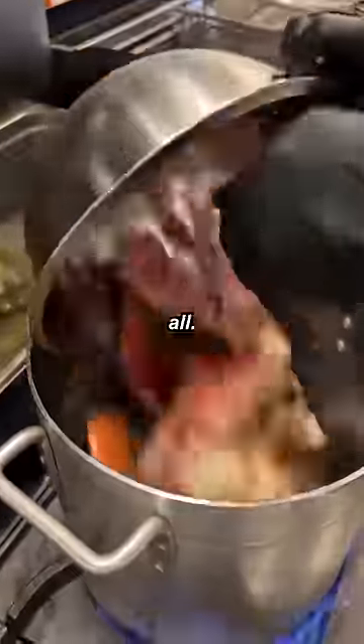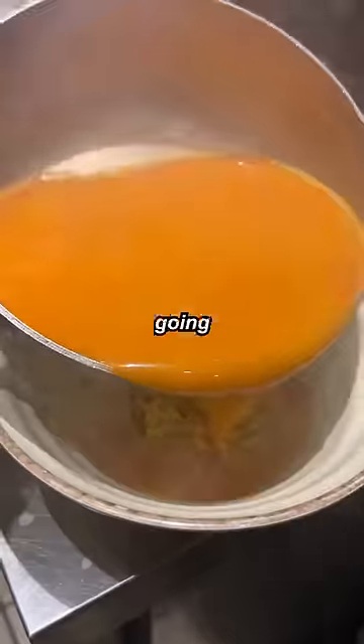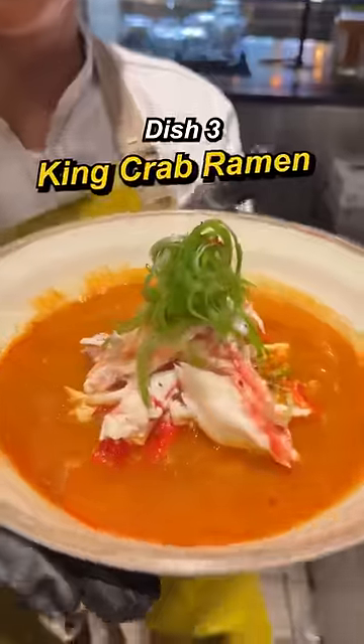We have the shells, we're going to add it all — garlic, daikon, anchovy, kombu, gochugaru, water, head juice, ramen noodles, scallion. Third dish: king crab ramen.